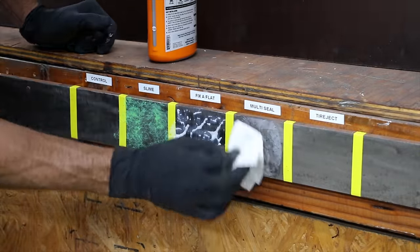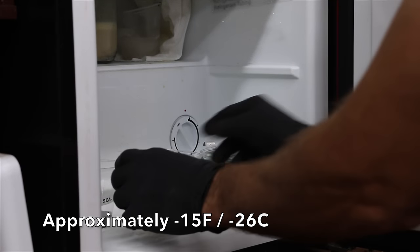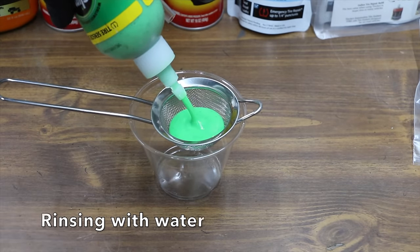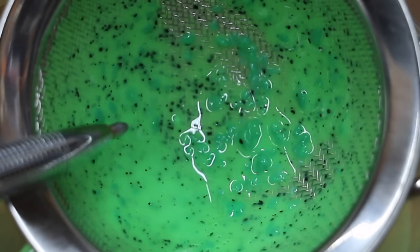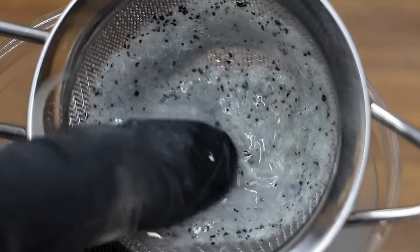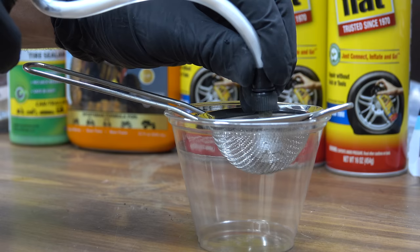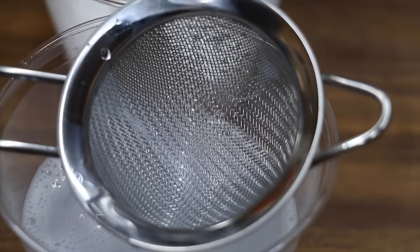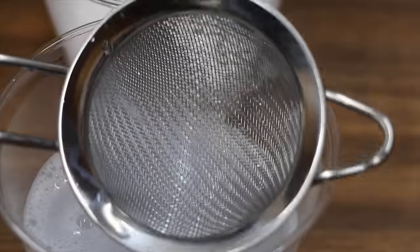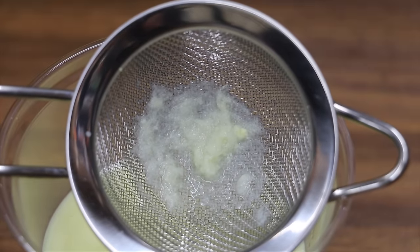We'll check back in 24 hours to see if these products cause corrosion. This freezer is set to 15 below zero — we'll see if that causes these products to turn into a solid after 24 hours. I'm also shaking each product and running it through a strainer to find out what's inside. Tire Slime has very small black particles. Multi-Seal is a lot gooier and thicker than Tire Slime, with noticeably larger particles. Fix-A-Flat shows no visible particles — it's unclear how it fills a quarter inch hole. Tire Eject shows some globs but no distinct particles.